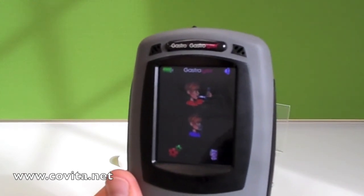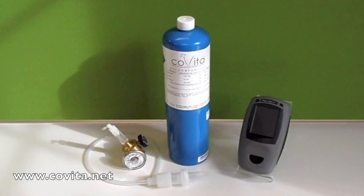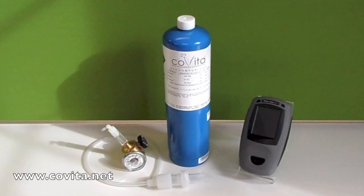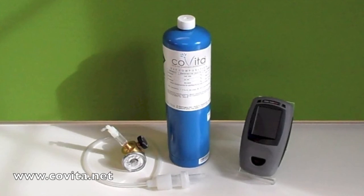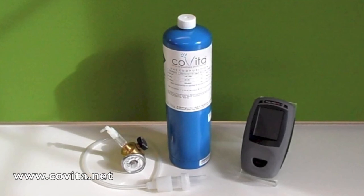Your monitor is now successfully calibrated. It is best practice to remove the flow meter regulator from the canister when not in use, and to replace the dust cap onto the canister of gas. If you have any questions, don't hesitate to contact Covita. Thank you.